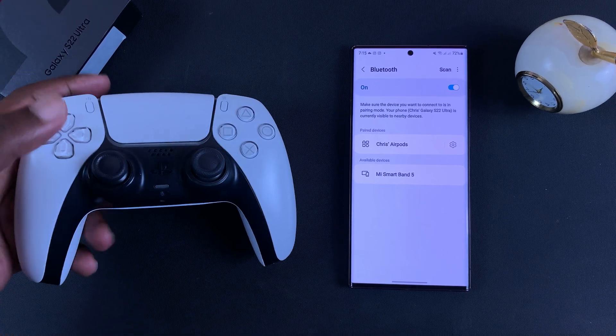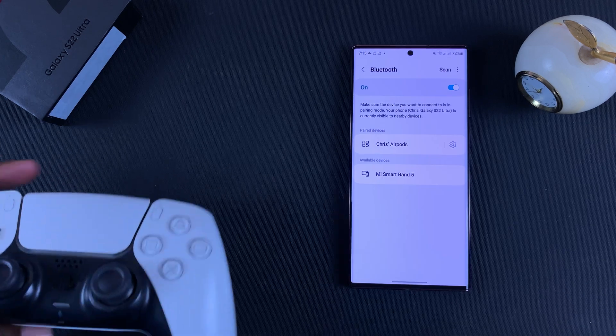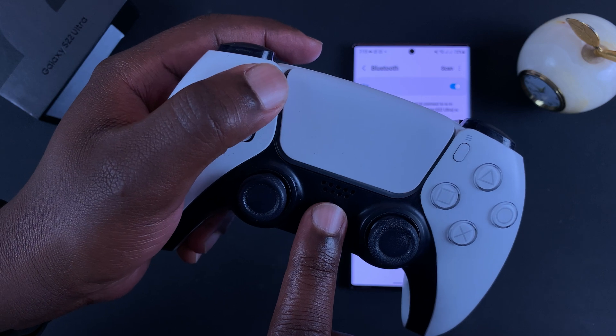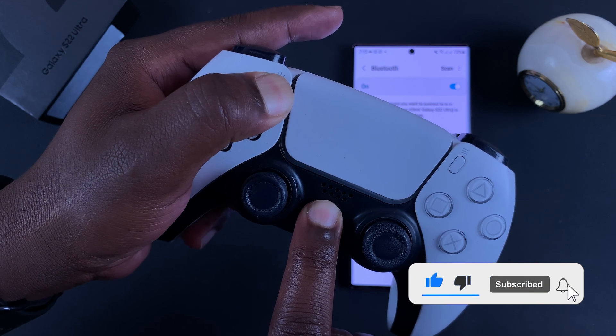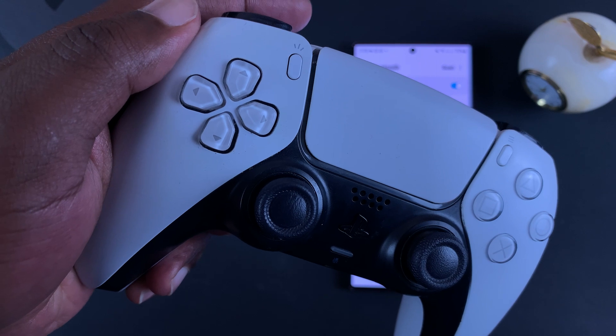At this point, put your PS5 controller into pairing mode. To do that, press the PS button and the Share button — press them in and hold them in simultaneously until you see the blue light start to blink rapidly.